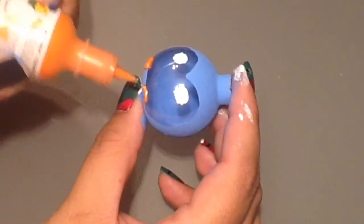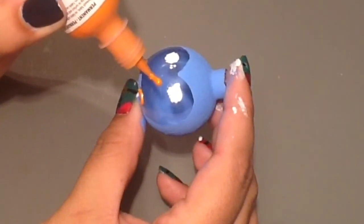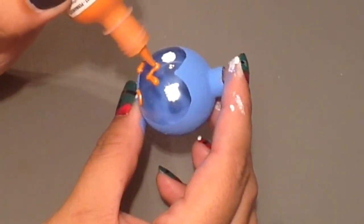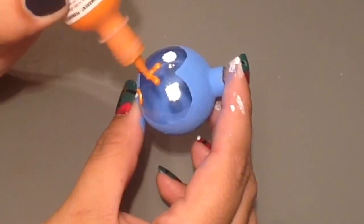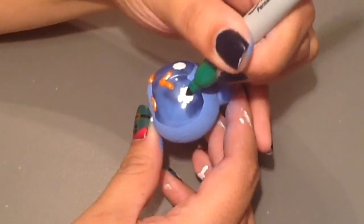While you let the white paint dry, use your orange puffy paint to create the feet and the beak for your penguin. I like using this rather than acrylic paint because it adds a little extra dimension to your little guy.